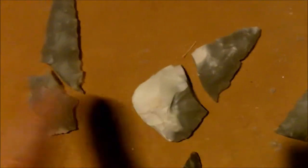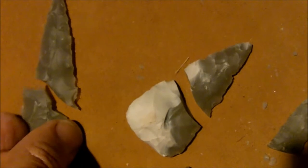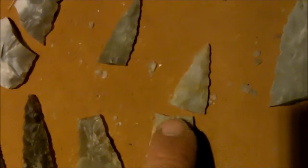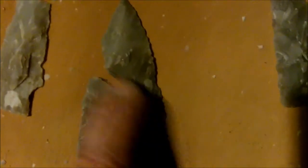Most of my breaks have been like this — diagonal thinning breaks. Sometimes the barbs will break off or the tip will break off, but usually I've been having these halfway or diagonal type breaks, like this one here. These are thinning breaks.